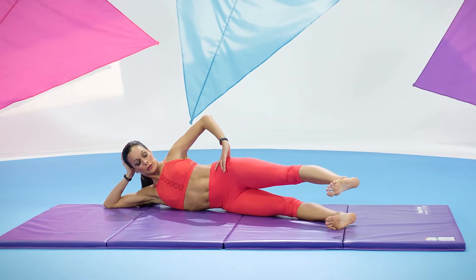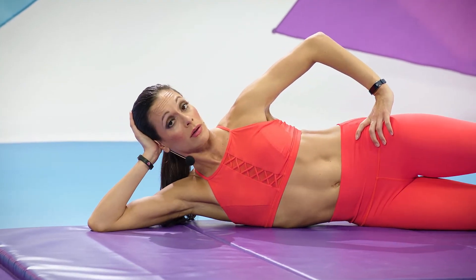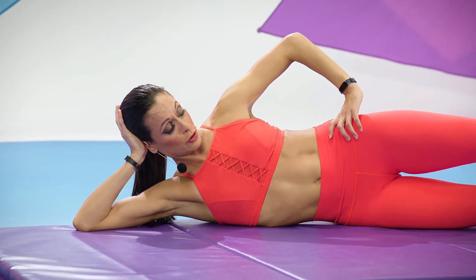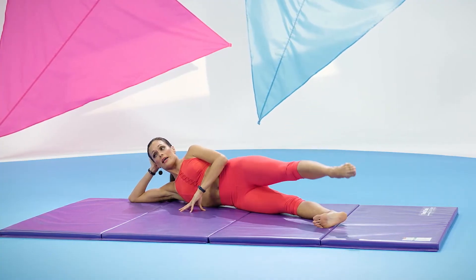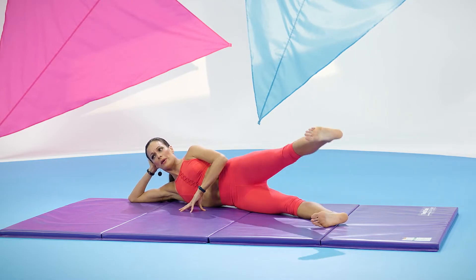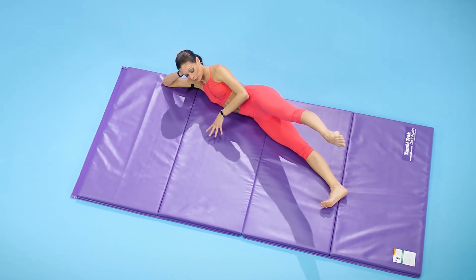Bring it back to the center, reach your leg a little longer, and then pull it back. Again, reach it out, and bring it back in. This time reach it out, lengthen it, and let's lift it with control. Point and lower back down. Again, always making it longer — engage that inner thigh and that outer thigh, and point.